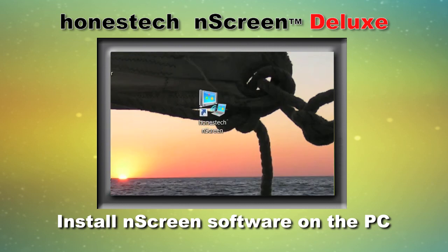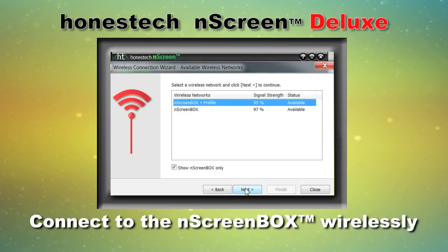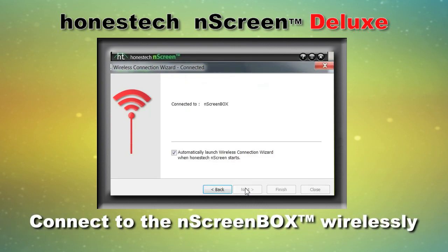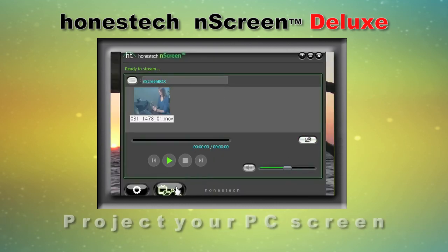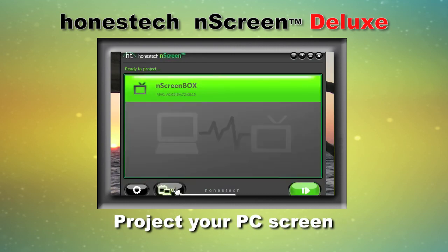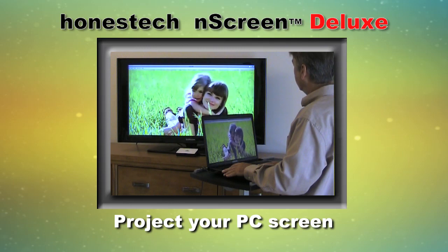Double-click on the N-Screen icon on your desktop to start the N-Screen program, and the Windows Wireless Connection Wizard will help you connect to the N-Screen Box. Open a multimedia file to stream it to your HDTV, or switch to the projection mode and click the Start button to begin projecting your entire PC screen.